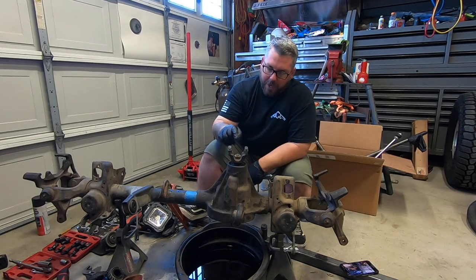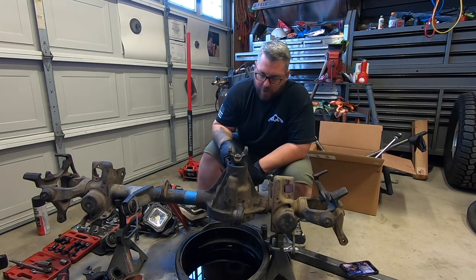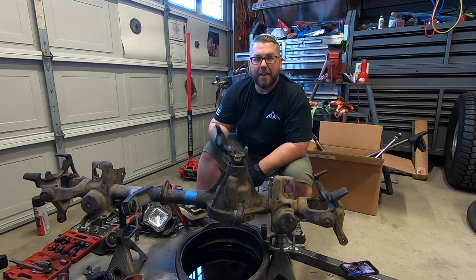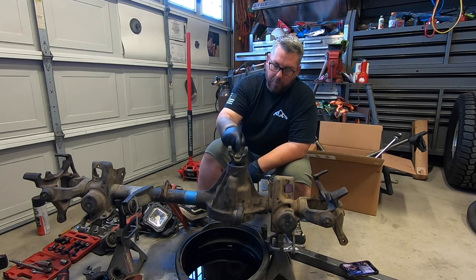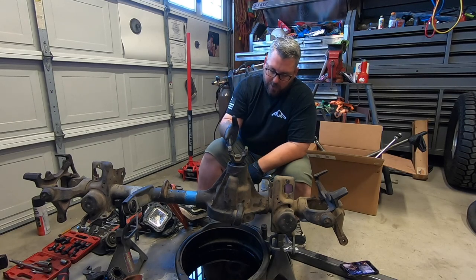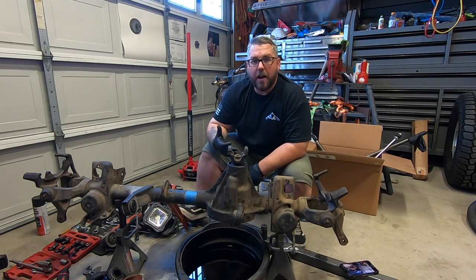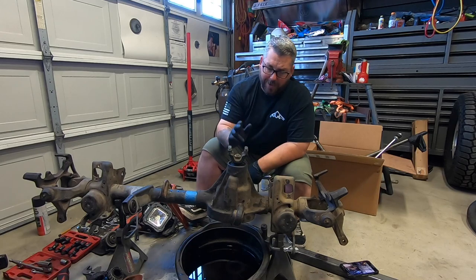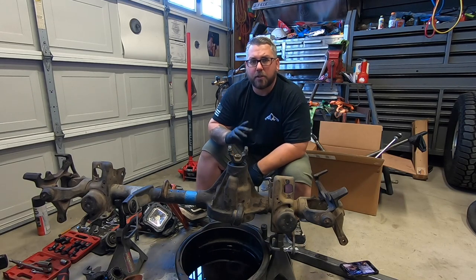In order to remove the pinion, we've got to remove this nut right here. Once we remove this nut, we will be able to slide the yoke out of the way, and then we can take a hammer and a punch right in the center and knock it down so it falls out the bottom. In an effort to keep from dropping it into my oil bucket here, what I'm going to do is back the nut almost completely off, tap it on down, let the nut catch it, and then remove it after the fact.